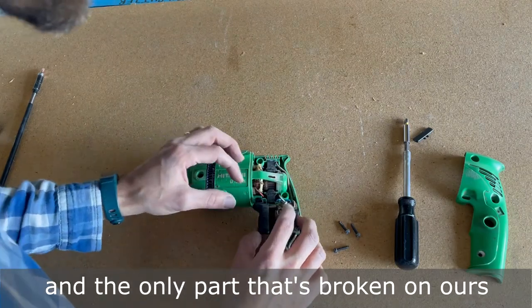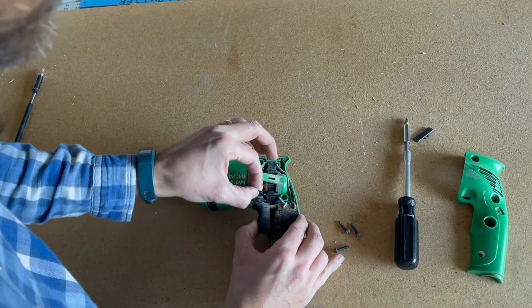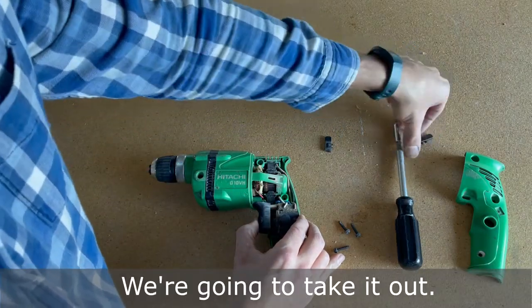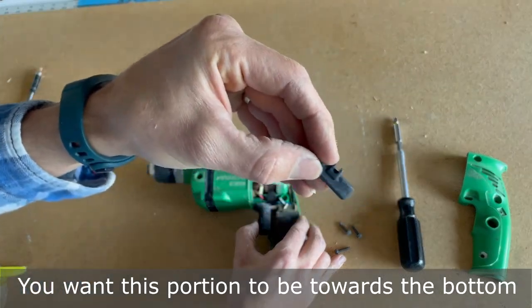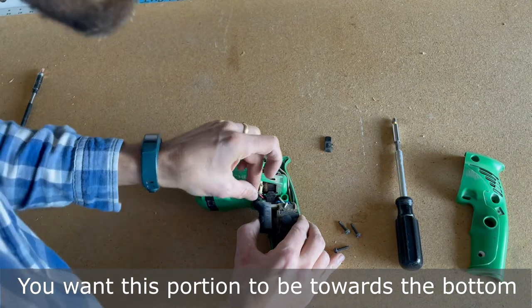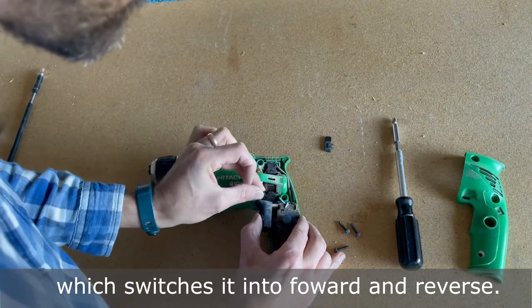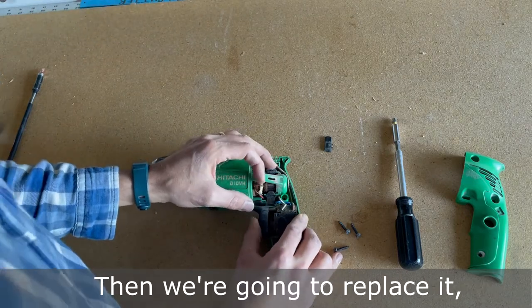The only part that's broken on ours is this piece right here. We're going to take it out — you want this portion to be towards the bottom. It's going to slip right over this white lever, which switches it into forward and reverse. Then we're going to replace it.